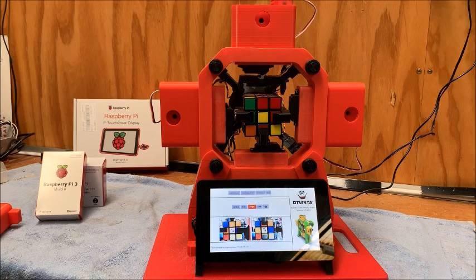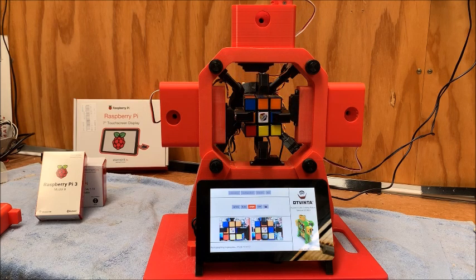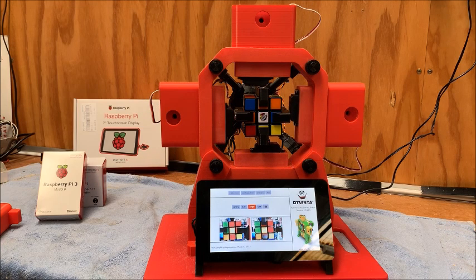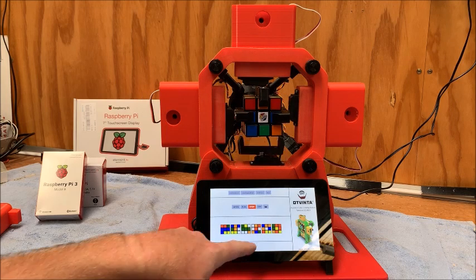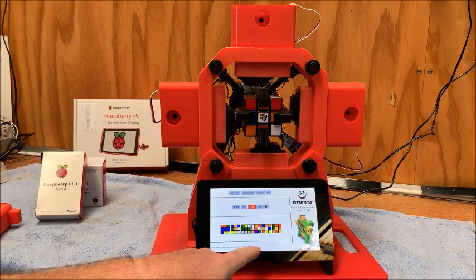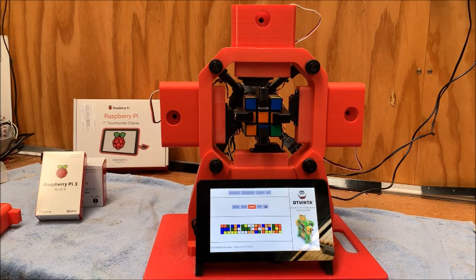It takes a couple of minutes to take the photos and then solve it. I'll do a separate video after this one with a bit more detail and some tips and tricks. So let's watch this little robot go to work — he's taking all the photos, processing the moves. It's going to take 29 moves, which it displays on the touchscreen, and gives you a percentage as it's running.